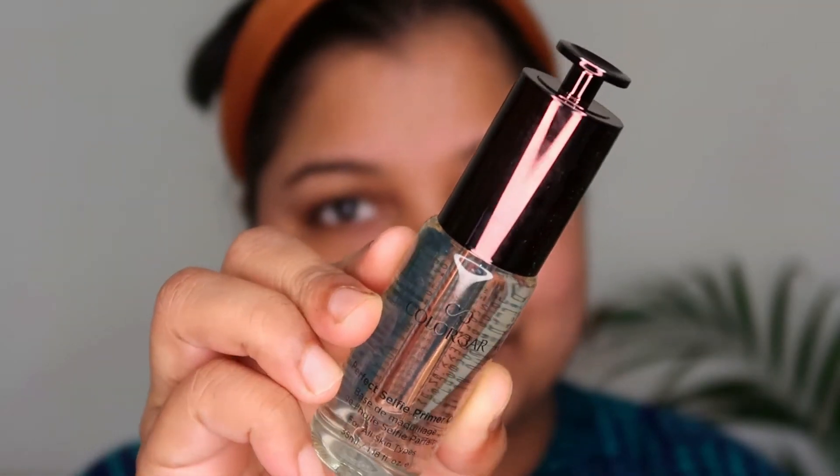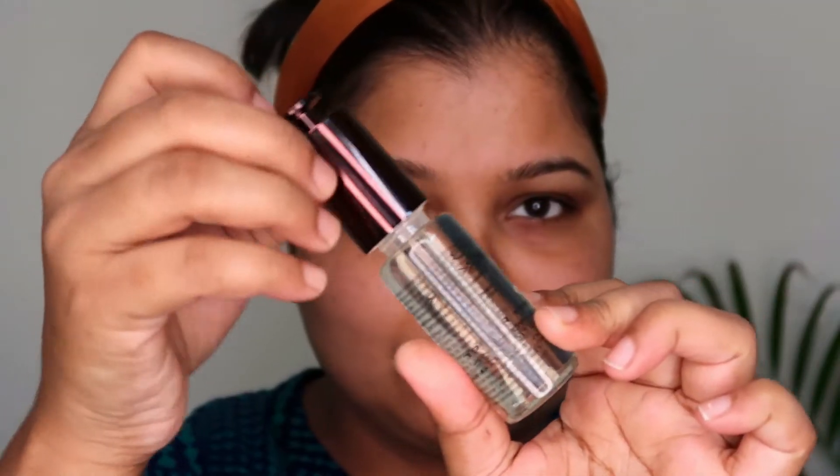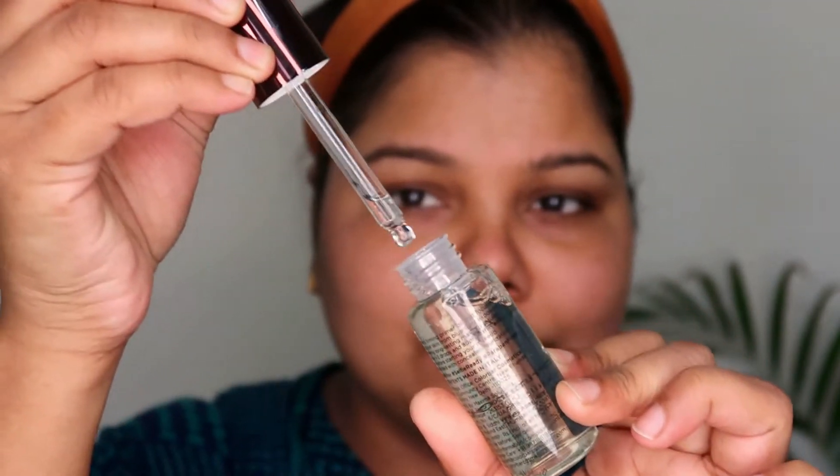First up, I'm going to prime my face using the Perfect Selfie Primer Oil. It's a wonderful primer oil — a different kind of primer in my collection — but it really gives you that tightening effect on the skin. I love to put this all over my face nowadays; it sets and sinks in well without drying out your skin. Just take a little bit and gently dab it all over your skin.